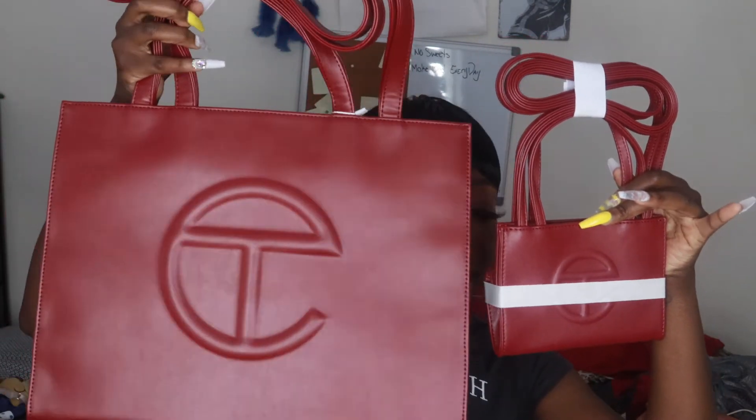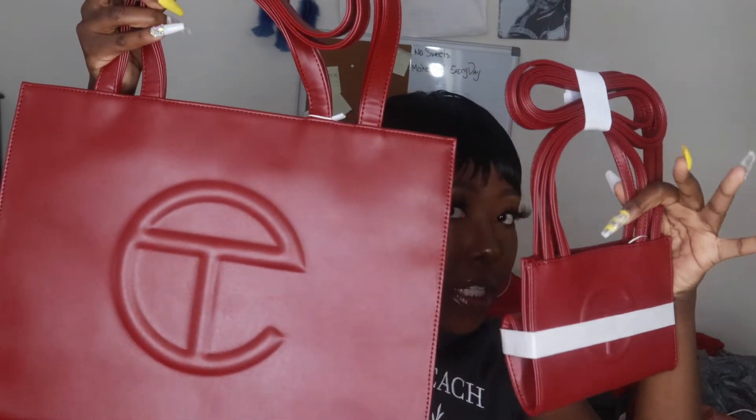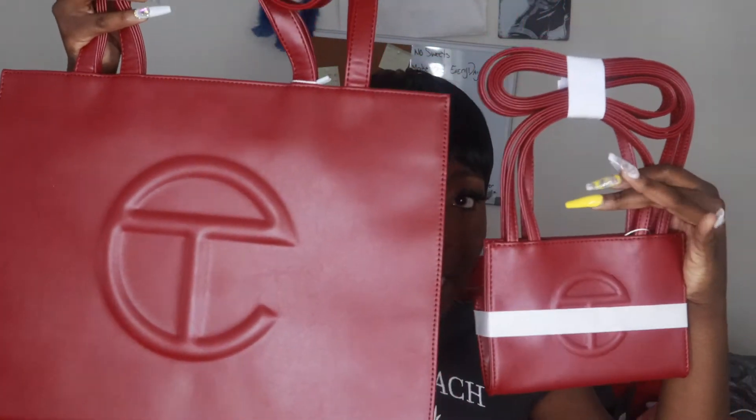Now for a size comparison — this is the medium bag and here's the small bag. There's a really big difference in size. You can literally put the small bag entirely inside the medium bag, which is crazy. I already showed y'all what could fit in a medium bag in my last video, so now I'm going to actually show y'all what can fit in the small bag.